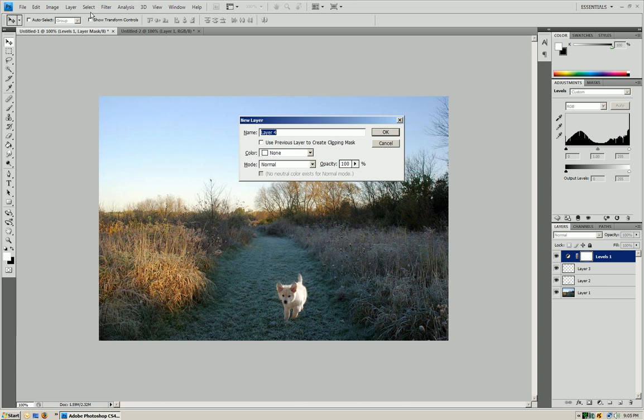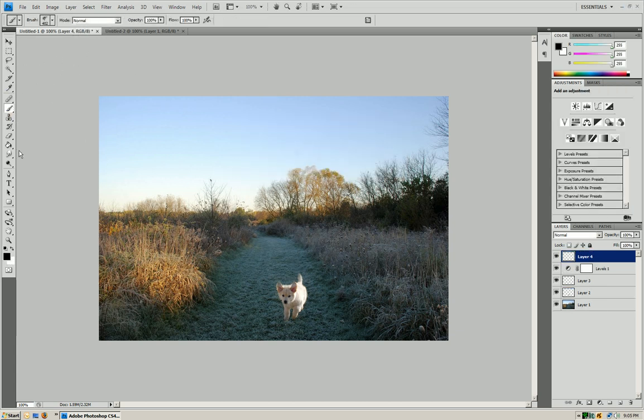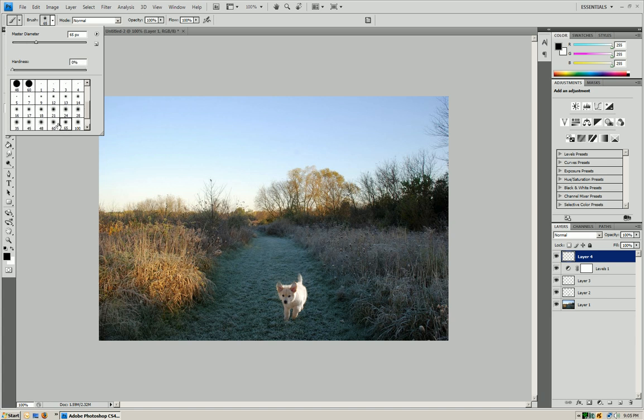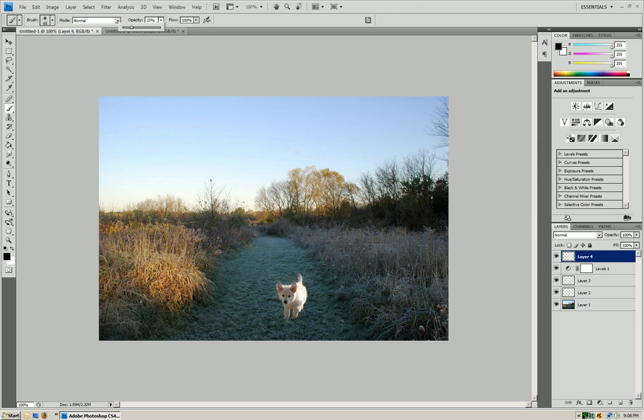Now we're going to make a new layer again with Control+Shift+N, press OK. Go to the brush tool, hit the arrow, go to basic brush, press OK. Use the blurry brush — not the circle one — make it around 65, and lower the opacity to about 25%. On your new layer, go in black and go around where your new source is. We're just making the whole trail a little bit darker, concentrating on where the dog is. Then bring the opacity of that layer down by a good amount to take the sunlight off of it — you can see it's not as bright.